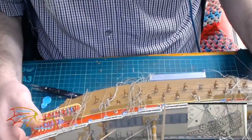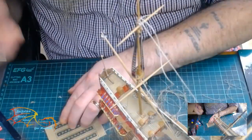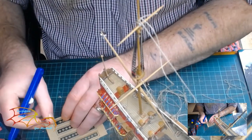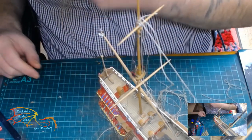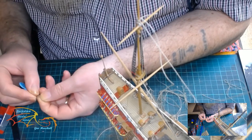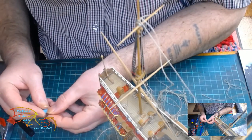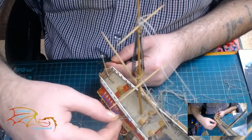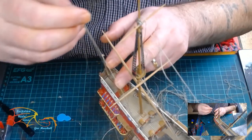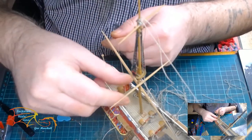I'll just flip it over so you can see how it's progressing — it's always better to get a side view here. I did manage to find some dead eyes in my stores that would fit to the proper scale. I was a bit late finding these; I could have done with them at the start of the rigging. These were tucked away in the bottom of a drawer when I was looking for some more cord. I bought them ages ago and completely forgot about them, which is a shame, but at least there's a couple going in.